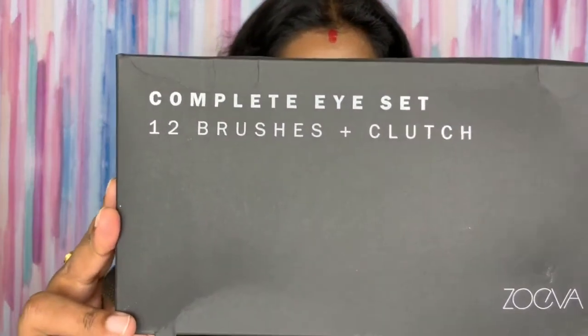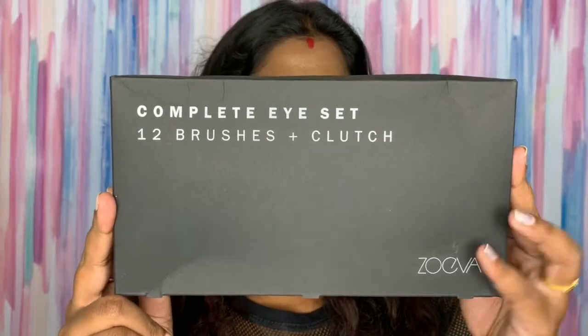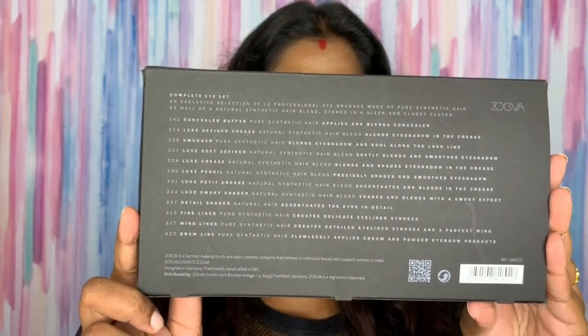This is the box it comes with — this black matte box. The names of the brushes are given on the back. It's a professional quality brush set. All my other brushes are regular low-range ones, like 200 rupees or 100 rupees brushes, so I really wanted these Zoeva brushes for a very long time. It's a German brand, and it's comparably priced to other professional brushes like MAC.